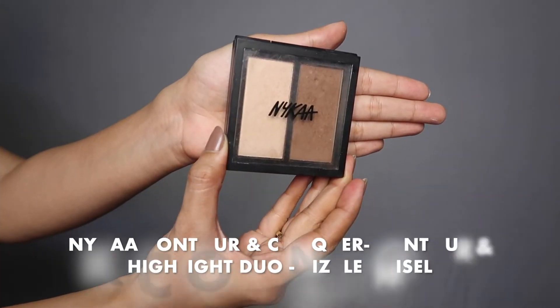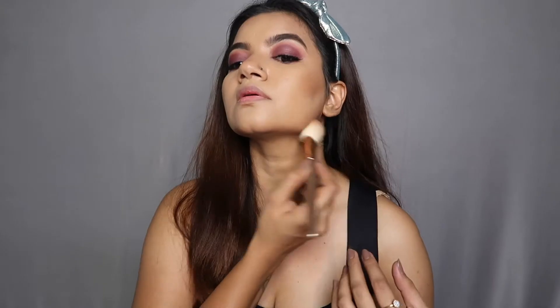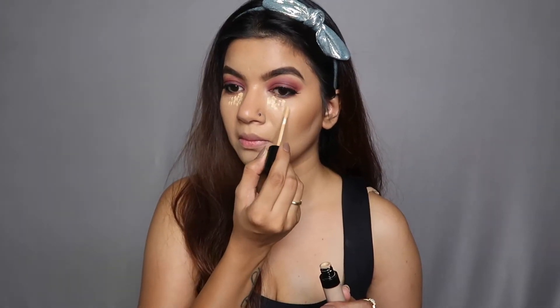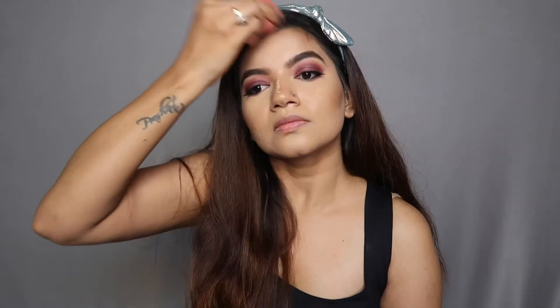Next I'm taking a contour powder from NYX called Contour and Highlight Duo in the shade Sizzle Chisel, to add a little more depth and dimension to my face. Once I'm happy with that, I'm moving on to highlighting with a concealer — the Fleka Cosmetics concealer. It's super easy to blend and looks amazing on skin even in pictures. I would highly recommend it if you're looking to invest in a concealer for highlighting.